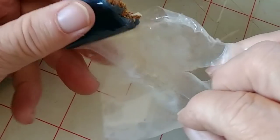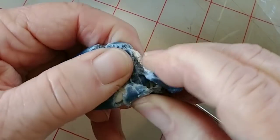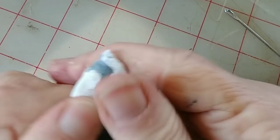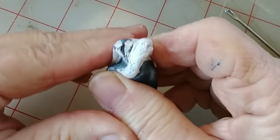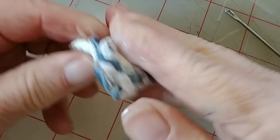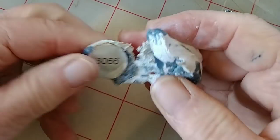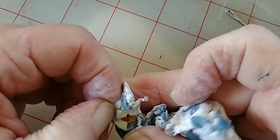What I've got here is an epoxy putty. It's been open a long time so I'm going to discard the end of it. This is a Loctite product, but it really doesn't matter what brand you use — there are several. There's a green and white one sometimes at Lowe's; I've gotten this at Walmart. They're all quite similar for this purpose. They're stinky, but that's the worst of it, and what you do is knead them together.